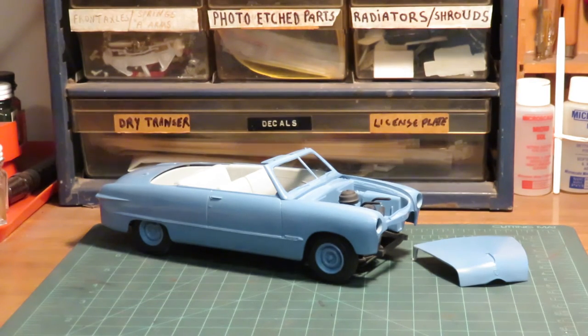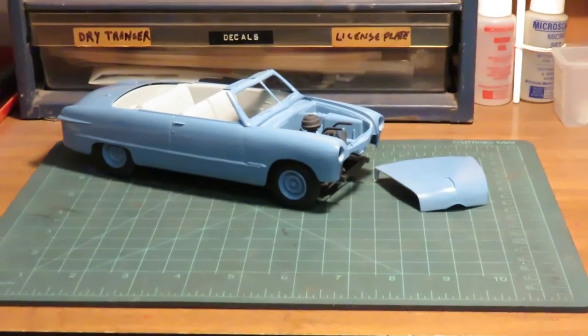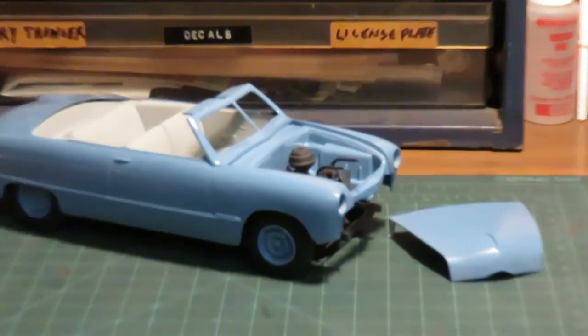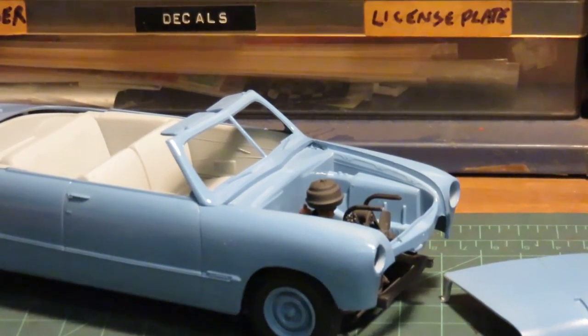I've got a stock engine in it. I don't know if you can see it from here — let me raise it up and take a look. Not showing it very well from here, bad angle I guess. Maybe it'll focus a little. I could tilt the car to see in there a little bit. There's no detailing or anything like that — it's just straight from the box, put together, just painted up a little.